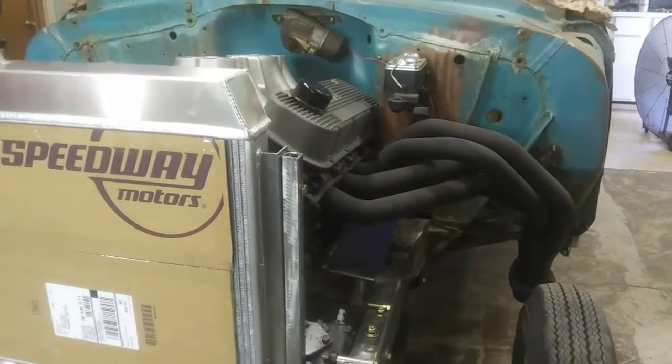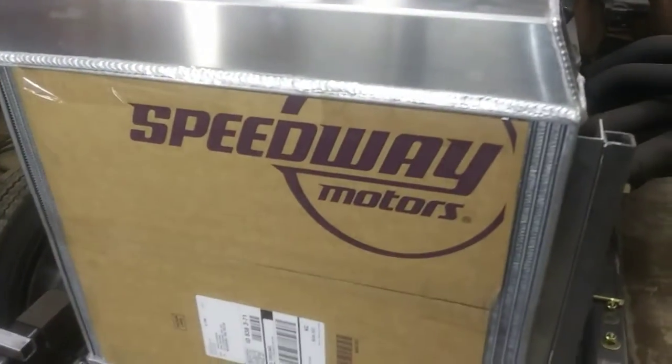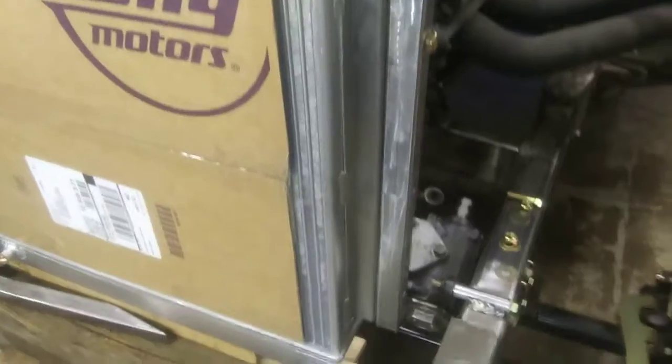Hey guys, Ironhead back here out in the garage. I got this 4-core radiator for a 55 Chevy and I got to make some brackets to hold this bad boy up, so I made these bars here.